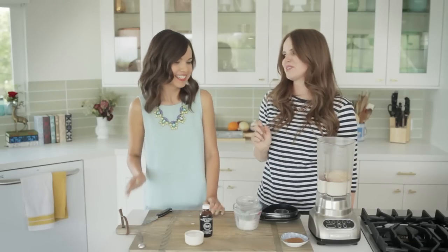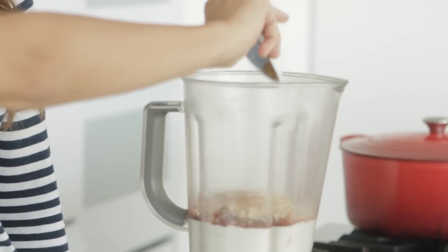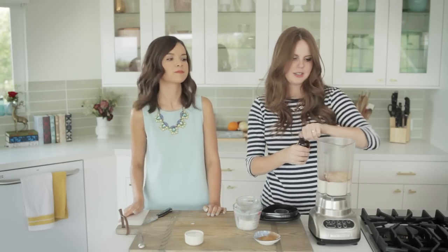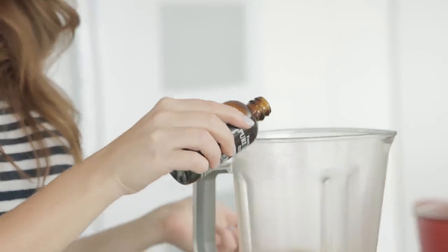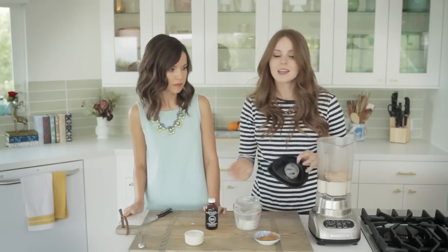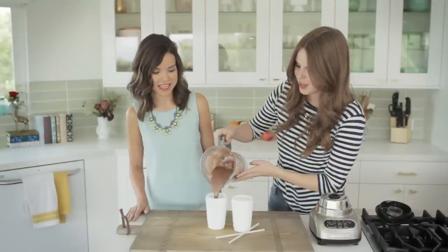I will give you the honors of the cinnamon, as it is your favorite. Cinnamon in. And then let's just eyeball it for the vanilla extract. Alright, and so that's it. Time to pour this bad boy out.